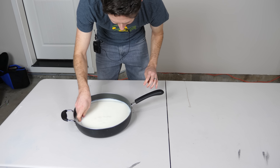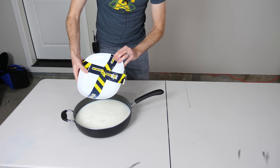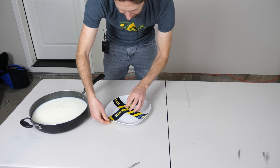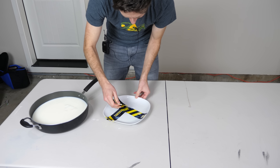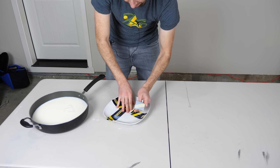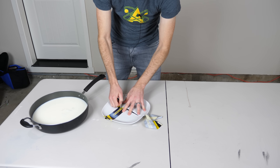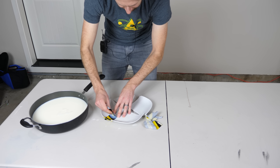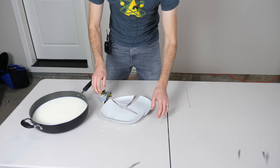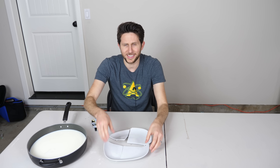Ew. This is looking promising. Let's peel off our tape. Are they sealed? Nope. Of course it isn't sealed. So is there anything behind this video? Why would somebody ever think that you could seal something with milk?